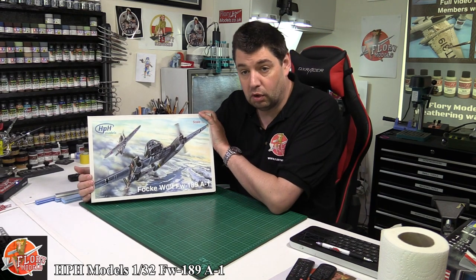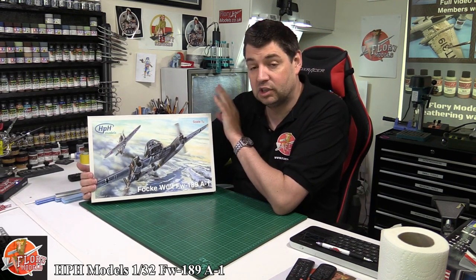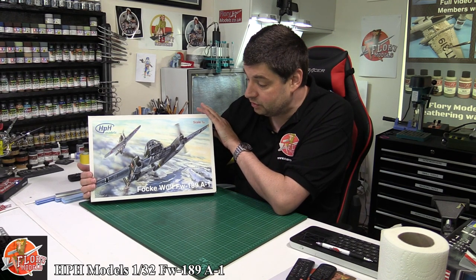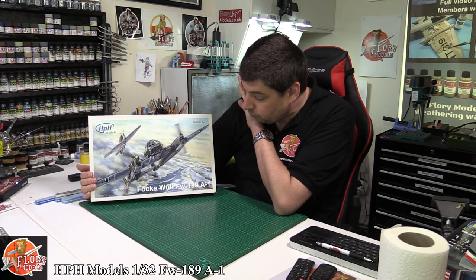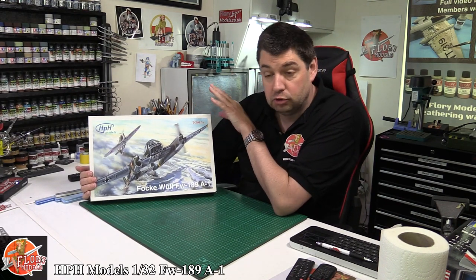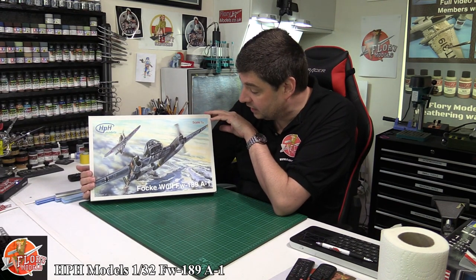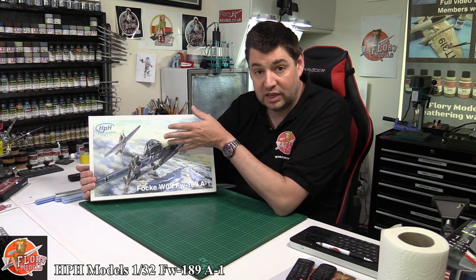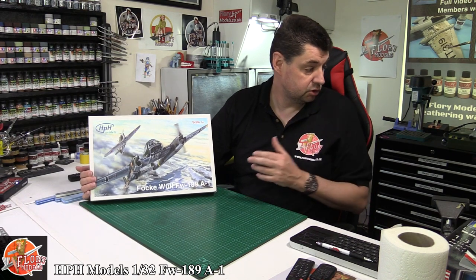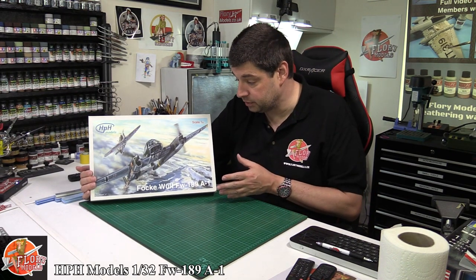I highly recommend you go look at all my reviews, particularly my HPH videos. This is the second one in a little mini series, where one of our members — who's clearly got far too many kits — has sent me one on loan to review. These aren't cheap; they are resin, mixed media and everything else, and we spoke about it a lot when we covered the previous builds.